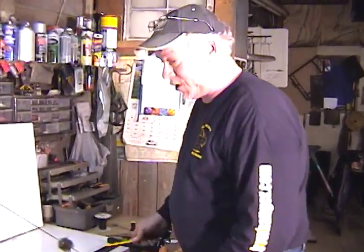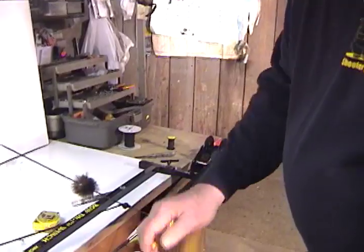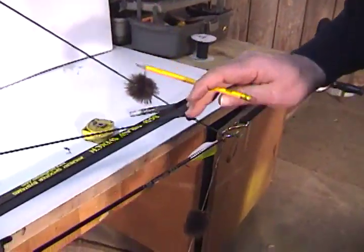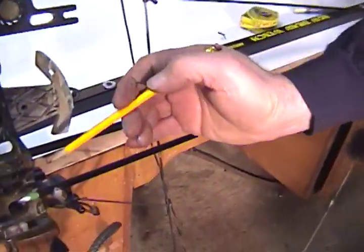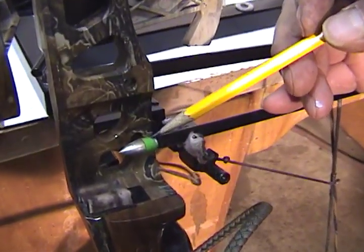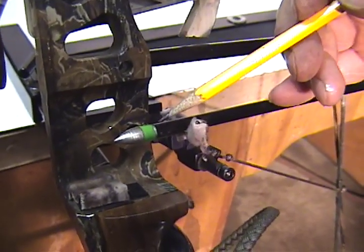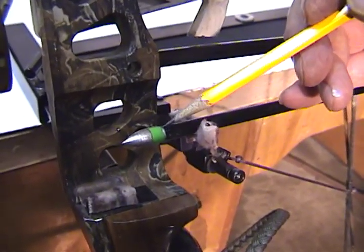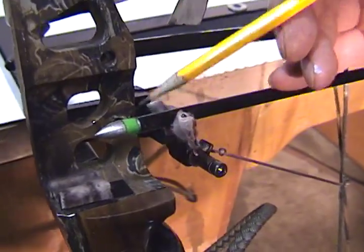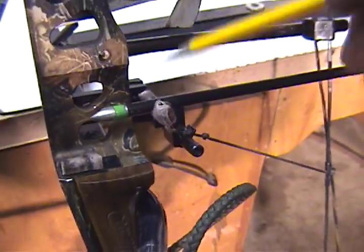Now I'm going to show you how to use it for checking draw length. You draw the bow back all the way until it hits the stop. Now that it's drawn back and at full draw, you want to make a mark on that arrow shaft right here in line with the bolt for the rest. On this one, it comes about right where the insert is, right behind the head.